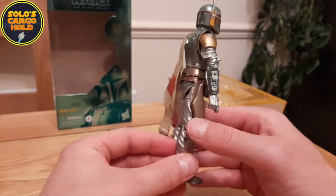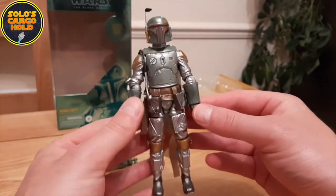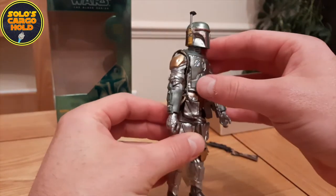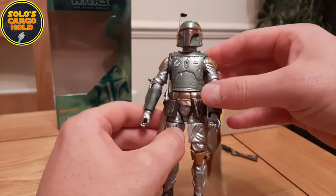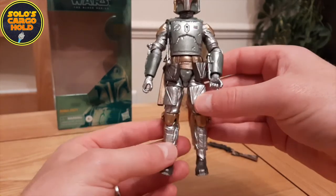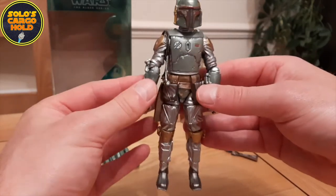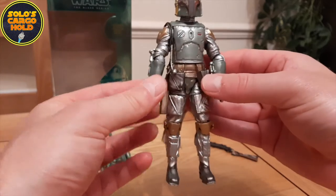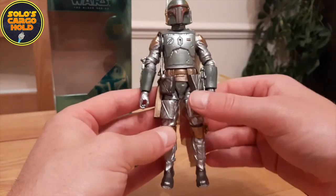I've heard some criticisms about the Carbonized effect on this figure. I think some parts of it look good and some parts could have perhaps been better. In terms of the green armor, I think that actually looks really good with the carbonized effect — it gives it that really nice sheen. I could imagine Boba Fett returning to Kamino in the rain and the monsoon, giving his armor that sheen. In terms of the material though, for his pants and his upper torso, I think the silver look is perhaps a little bit over the top, almost reminiscent of something you might see in Flash Gordon or Doctor Who.